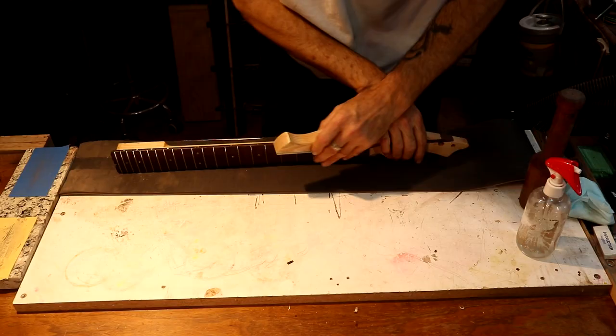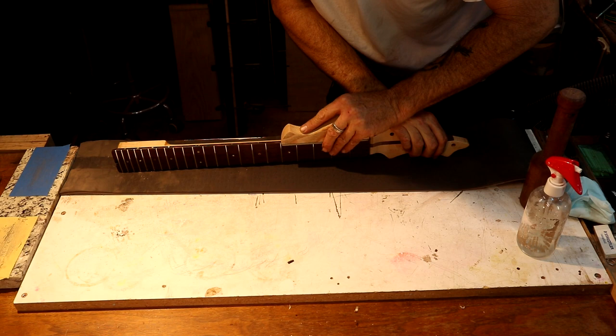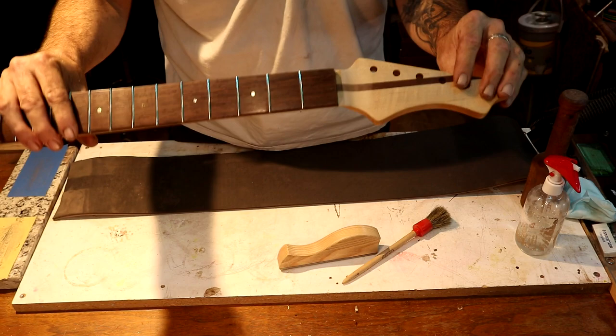I want to just square these edges off, and then I want to get the logo burning on our headstock.